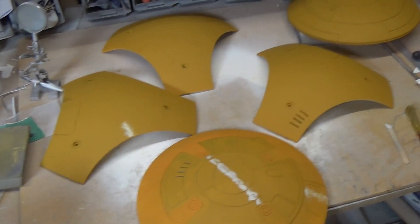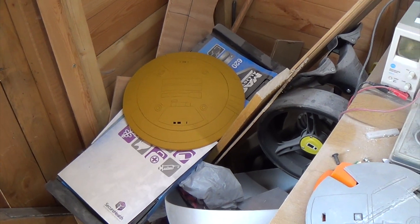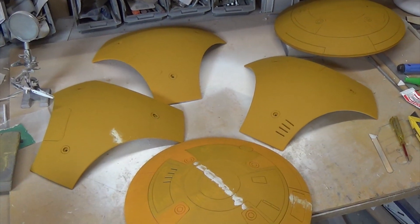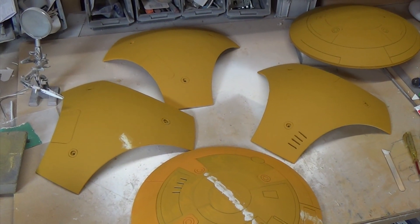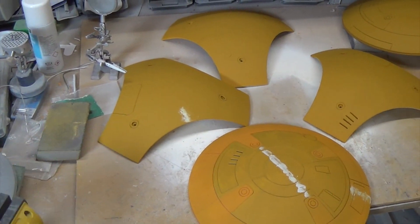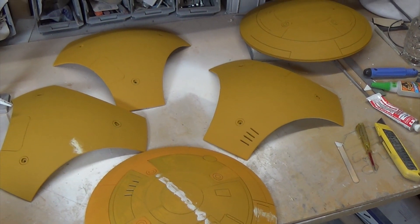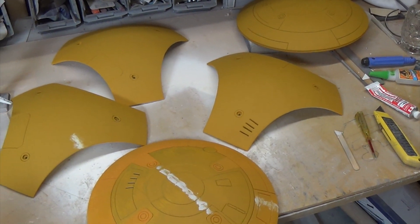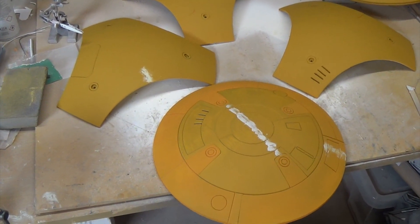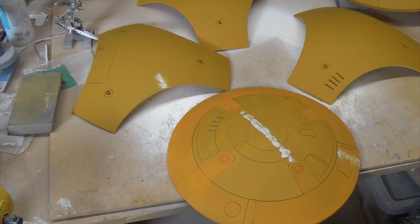I'm going to conclude this video because it's going to take me a little while to get these finished — I don't want it to get too long. This is the end of part three, so thanks for watching, I hope it's been helpful. A big thank you to everyone involved in the BB-8 Builders Club, and especially to Kerry Christie who came up with this design — he's put a lot of work and money into it. Thanks very much, and I'll talk to you all next time!